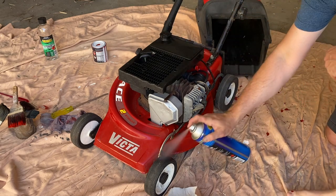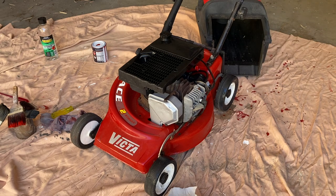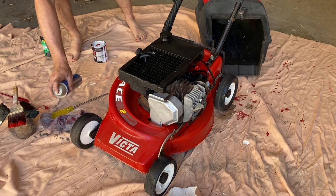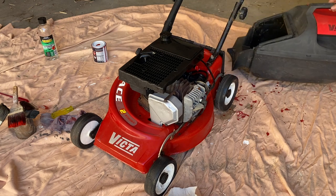For the final bit of love, let's hit the plastic and the wheels with some tyre shine, and while we're at it let's get the catcher looking good as well.